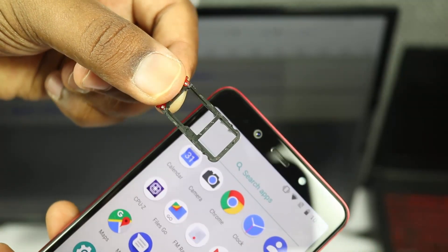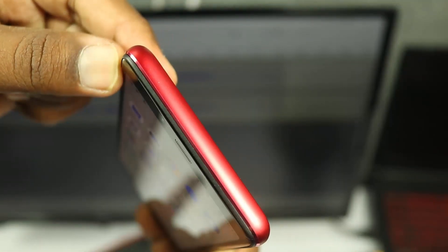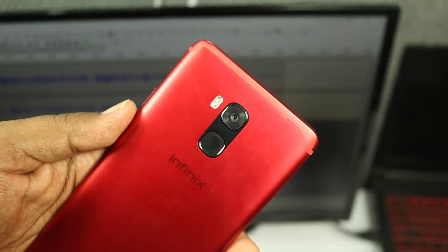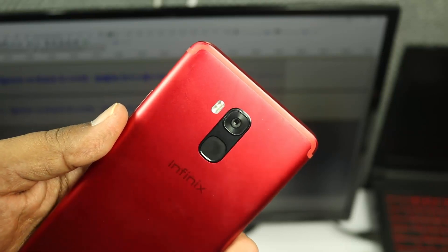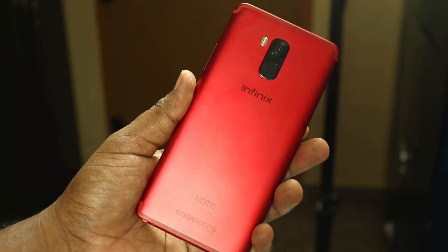The SIM slot supports one SIM card and one SD card, or two SIM cards — a very flexible option. At the top there is a mini-jack. The back side features a 16MP rear camera with aperture F1.8, a fingerprint sensor, and a dual-tone LED flashlight. At the bottom there are antenna bands and Infinix branding. The back is red color with Android One branding.